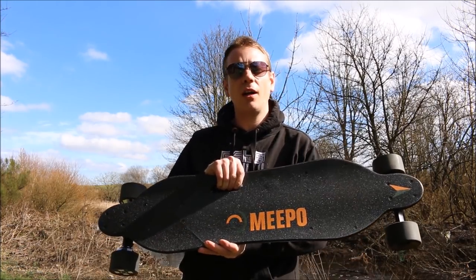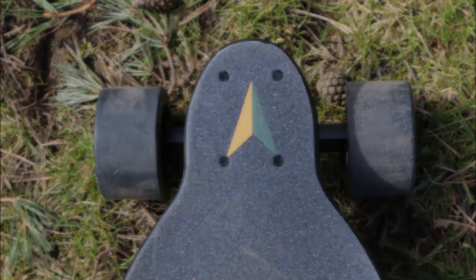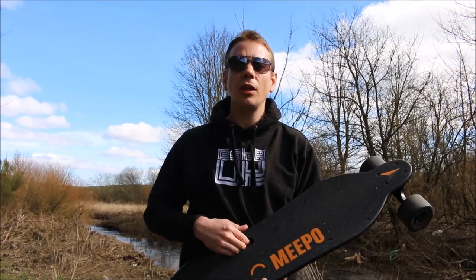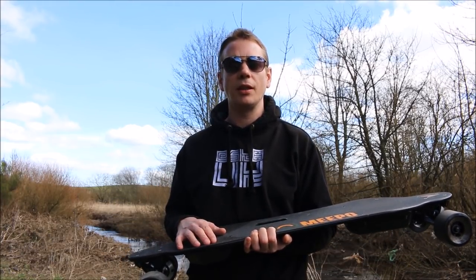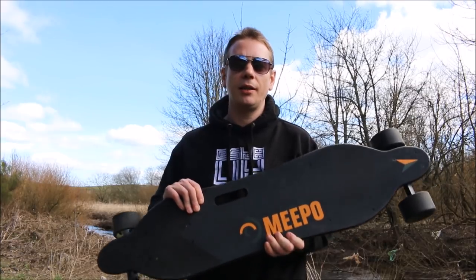Since my last review, Meepoo have basically established themselves as one of the best beginner boards — it's reliable, it goes pretty far, pretty fast, and the customer service is reportedly pretty good. The new battery in this board seems to experience a lot less sag; it still does have some, but it kicks in a lot later, meaning you won't experience the same power drop in hill climbing speed quite as soon. I'm not going to say it's all good though — with these hub motors you do tend to feel every bump in the road, and the remote is definitely not the best on the market. But for $400, there's very little else you could buy that's as good as this board.